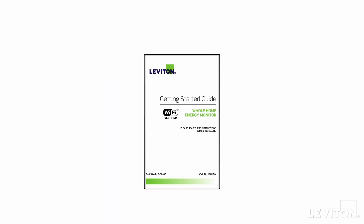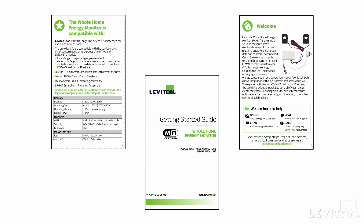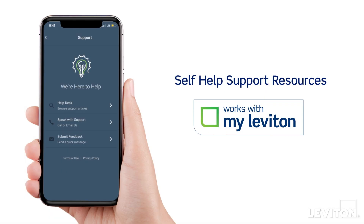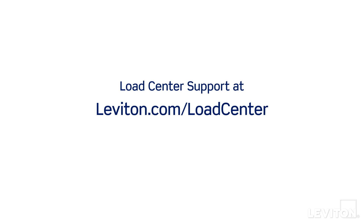Before starting the installation process, please refer to the included Getting Started Guide and review all wiring instructions, cautions, and diagrams. Self-help support resources are available in the MyLeviton app, the Leviton.com/support website, or loadcentersupport@leviton.com.